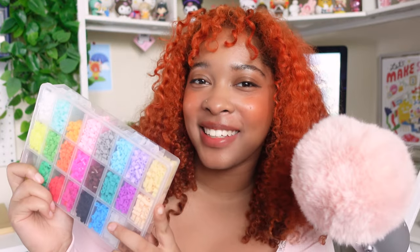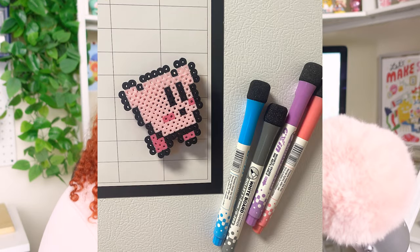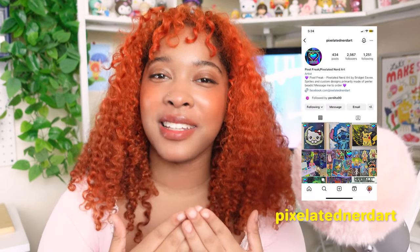Today we're trying out perler beads. This is such a random interest of mine, but I became interested in trying it after I went to MomoCon last year. I got this really cute Kirby magnet from an artist at the Artist Alley there, and if I can find her socials I will link them down below. I thought it was such a fun idea — the results are really cool. It's like real life pixel art, and I just wanted to try it for myself.